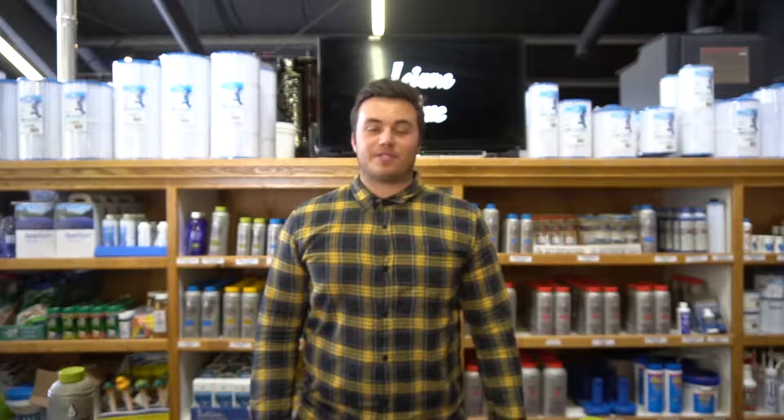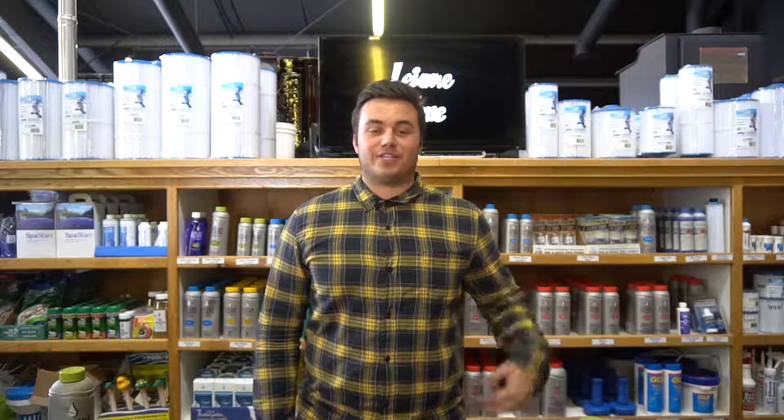That's it for this week's episode of Water Care Wednesday. If you like the video, hit like or subscribe. That's it, and we'll see you next week.